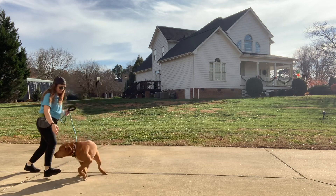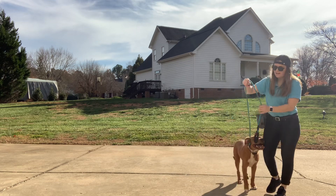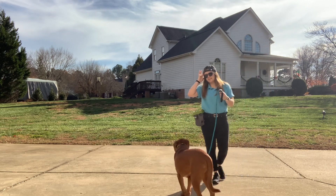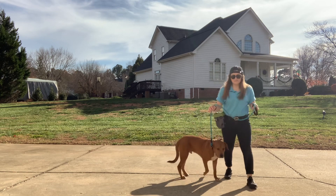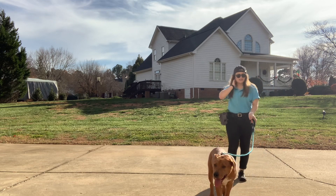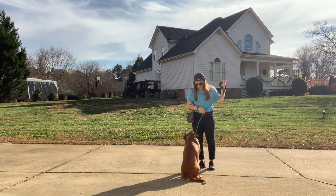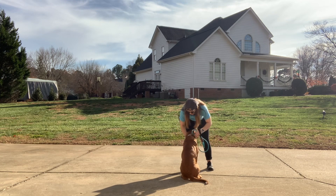Good job buddy, good boy. So whenever I have him free, I don't want him to be on my left side, because that's where I have him when he's in position. I don't want him confused — I want him to be able to know the difference between free and being in a walk. Whiskey, here — yes, good boy.